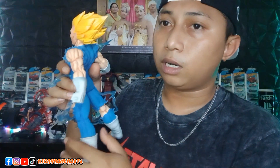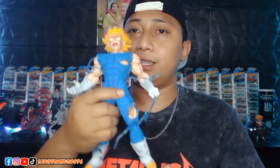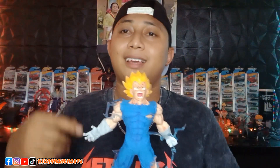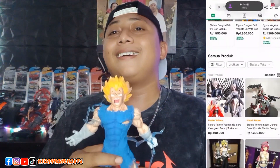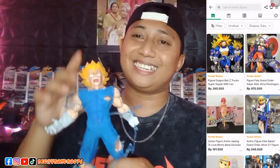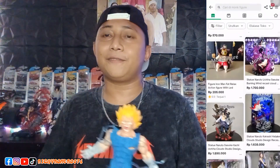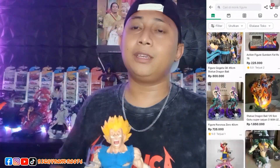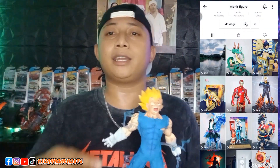Looking at it now — amazing, guys. The height of this figure is 28 cm and the price is 250,000 rupiah, not including shipping. I bought this figure. This is the stock from the store — thank you to the admin for keeping this statue for me. For those of you who want to browse figures, you can check out the store I recommend. It's also available on TikTok Shop — they update new figures every 3 to 4 days.